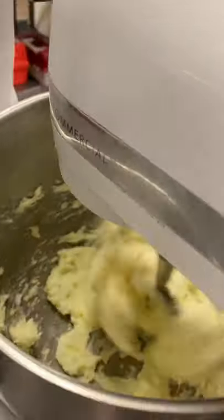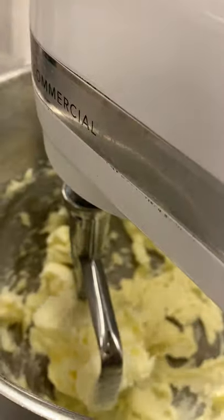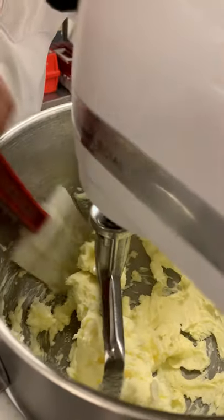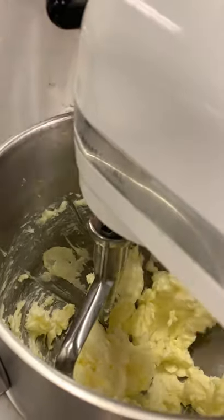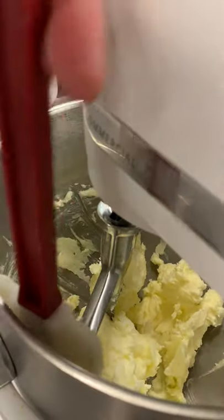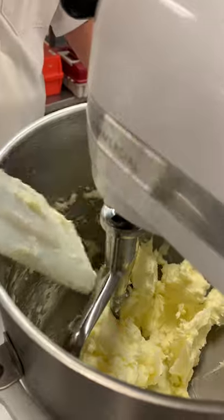Once it starts cleaning the sides, that's going to be our indicator, and I'm going to scrape it down just once. Please remember, this was softened butter — I had it at room temperature for a little bit, just to make it a little easier in the process.